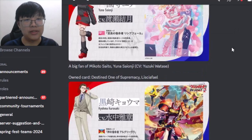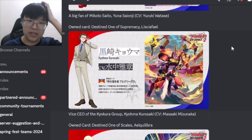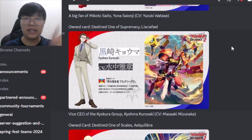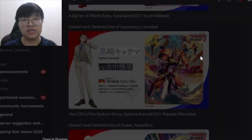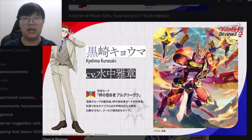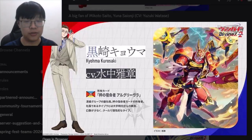The next character is the Vice CEO of the Kyokura Group — Taizo's vice CEO — named Kurosahi Kyoma. His vanguard is the Destined One of Scales, Elk River. He really exudes a dominant energy and his pose is pretty cool. Elk River is of course Dragon Empire-related.